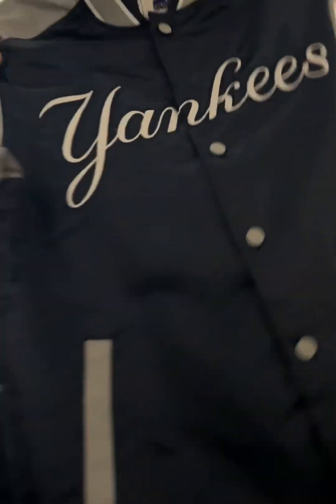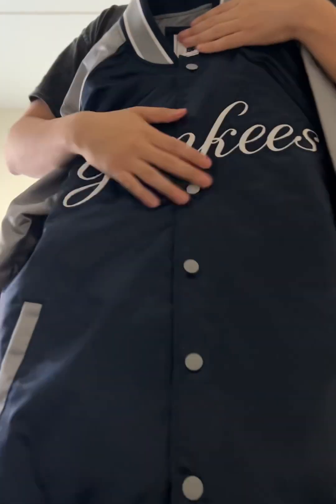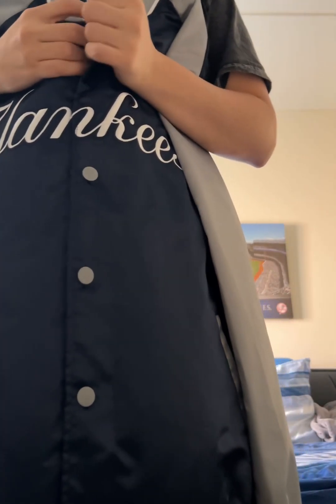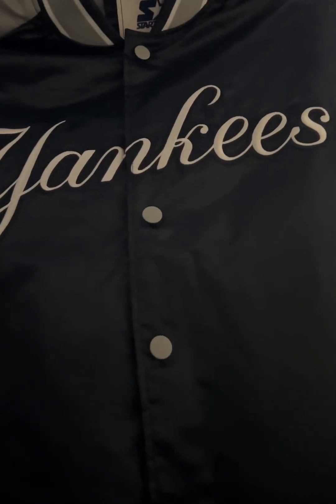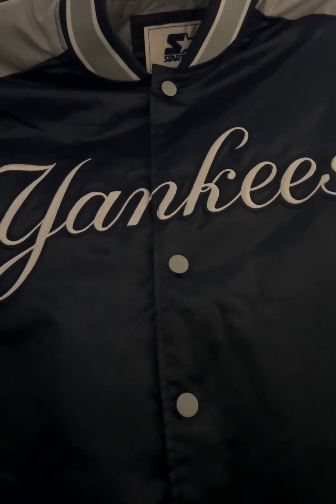You have snap buttons here where you can snap them together. The lighting here is not too good, sorry about that. And right here, across the chest, you've got that nice Yankee script embroidery across the chest.